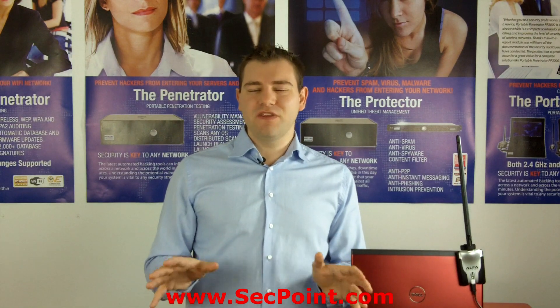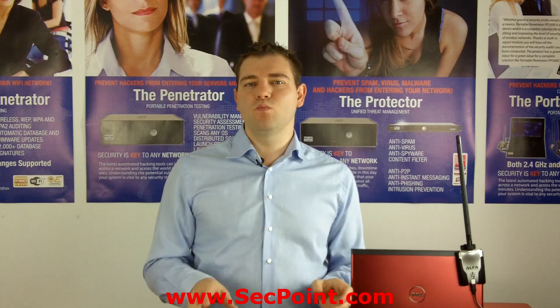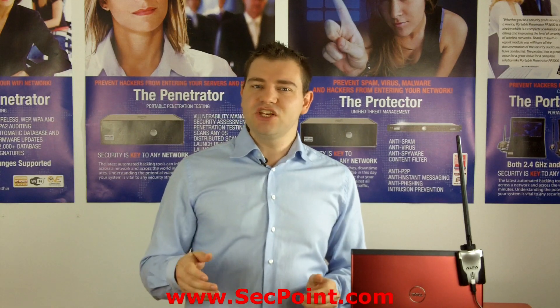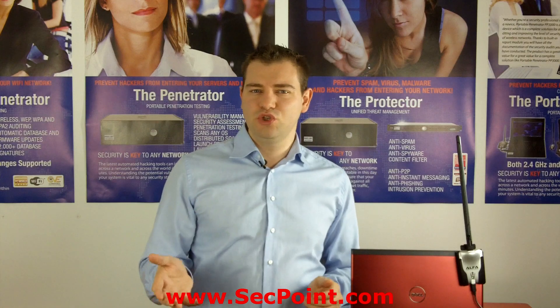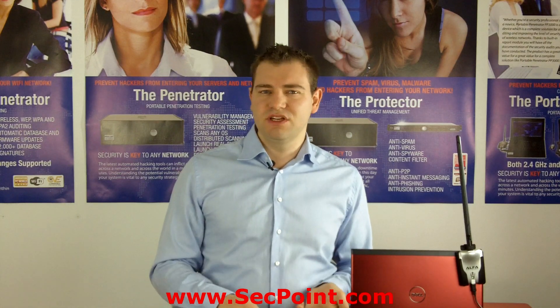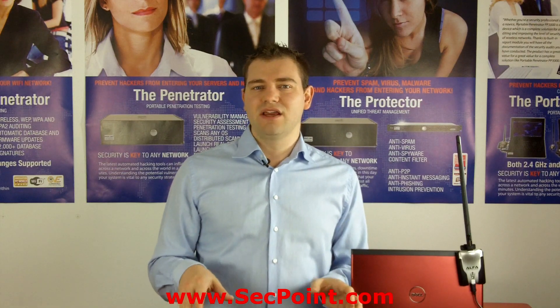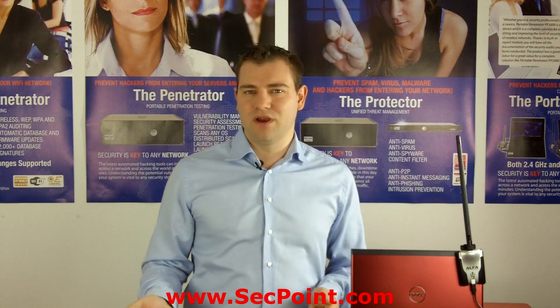Everything has become much easier since we are offering VMware images. That means you can install the Protector UTM appliance on any hardware — Dell, Fujitsu Siemens, IBM, or any other hardware — and you don't have to buy it on a preloaded hardware.